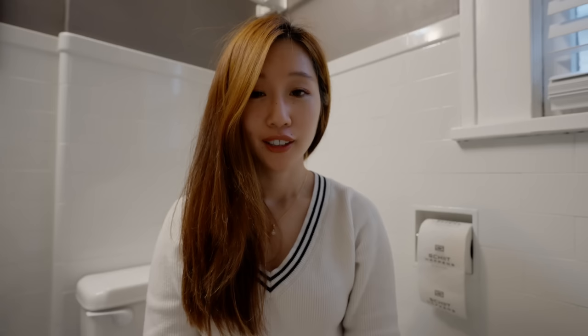Want a piece of Schiit to add to your own bathroom? We've got three Schiit-branded toilet paper rolls to give away. To enter, drop your Schiit-related dad joke in the comments section below, and we'll pick the three funniest a week after this video goes live. Please try to keep it family-friendly. Good luck!